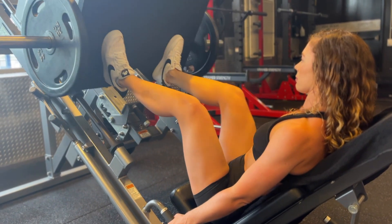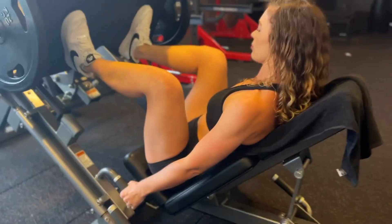You want to ensure that you get maximal knee flexion in this movement to get the most out of the quads.